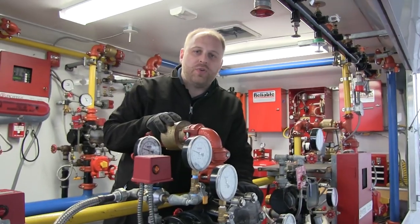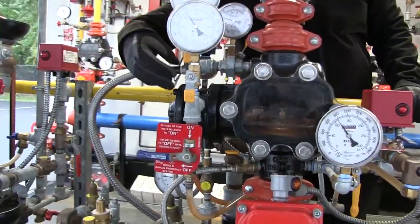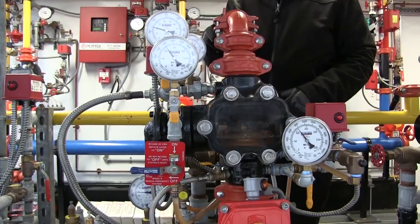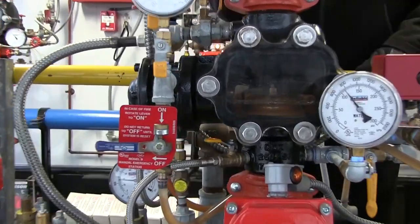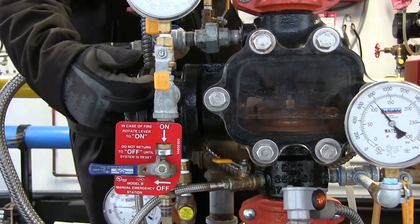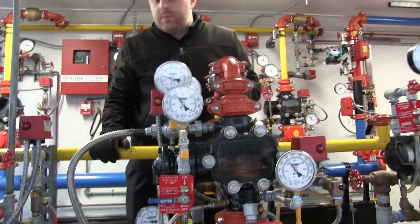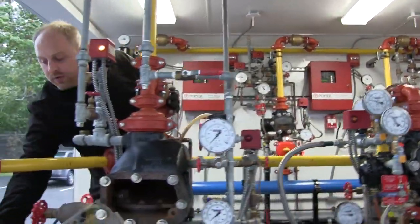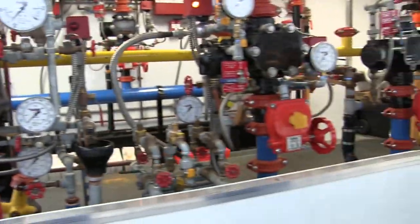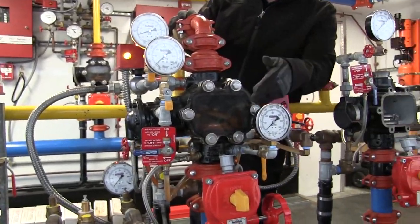This is our Model EX low pressure dry pipe valve and it works off of a mechanical latch principle. That means we have a push rod located in the side chamber here that holds the valve shut. We can relieve the air pressure inside the pipe — like when a sprinkler opens — which will open a pneumatic actuator on the side here and allows the water pressure to drain off of our push rod, allowing the valve to trip when the push rod retracts. We can demonstrate that by letting air out. This is an inspector's test located at the most remote point. As you'll see, we let the air out of the system and our valve did trip.